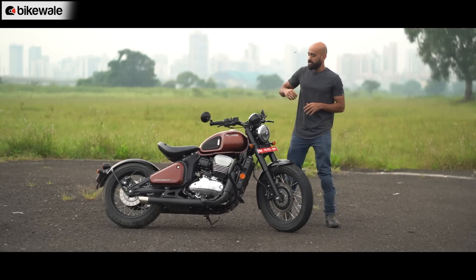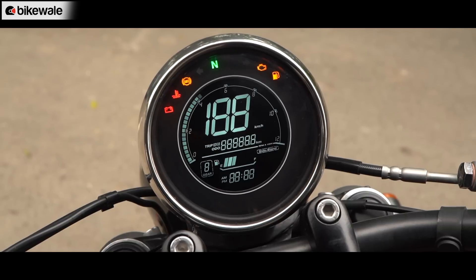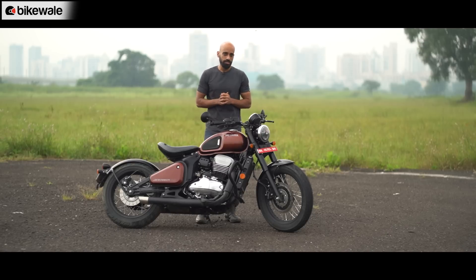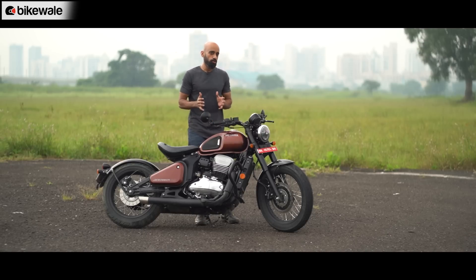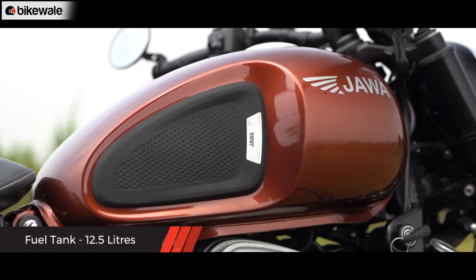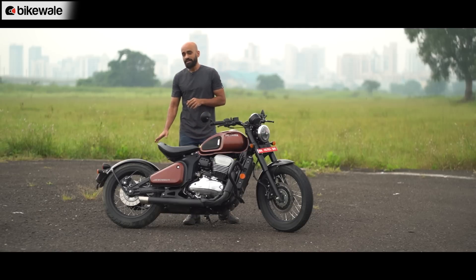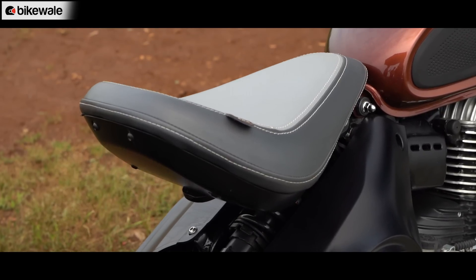Moving back into the cockpit — although the instrument cluster has a round shape like the Perak, this one is an all-digital unit. The switchgear has also been updated and the setup has been taken from Yezdi motorcycles. Then there is the fuel tank: the Perak had a teardrop-shaped fuel tank while this one gets recesses towards the back and a tank pad, which makes it really easy to hold on to the motorcycle with your legs. There is also a rider-only saddle, as seen on the Perak, but the design has been updated for more comfort.